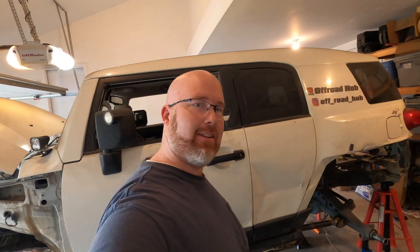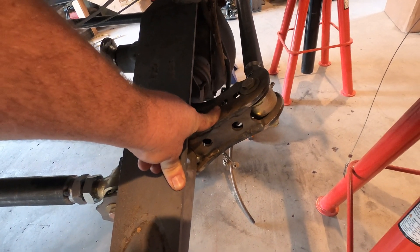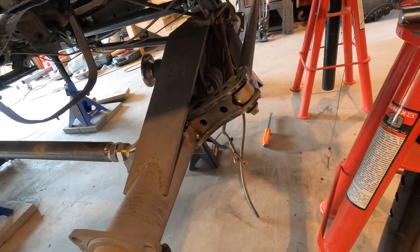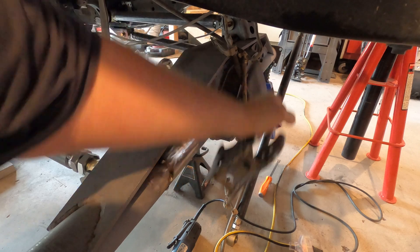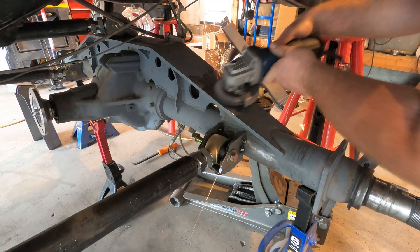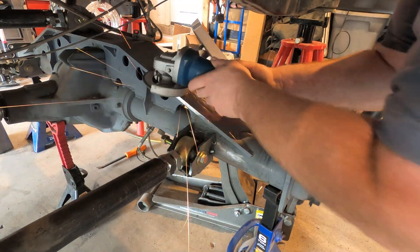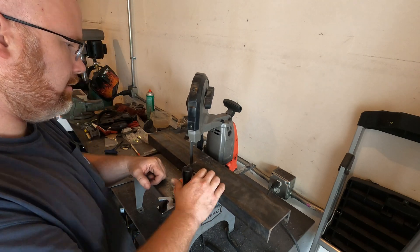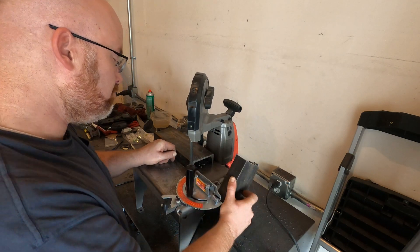Now that the oil filter situation is sorted out, I'm going to address something else in the back that I'm not totally satisfied with — and that is this panhard axle mount. I don't like it. I don't like the angle, and I'm just not comfortable with it. So I'm going to do something totally different with it.